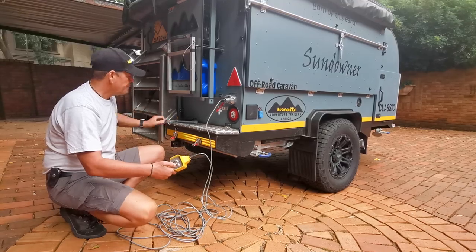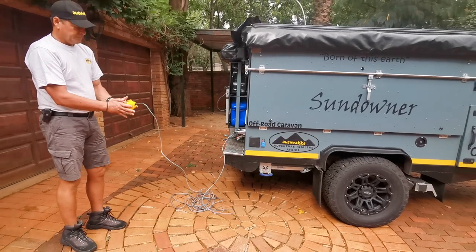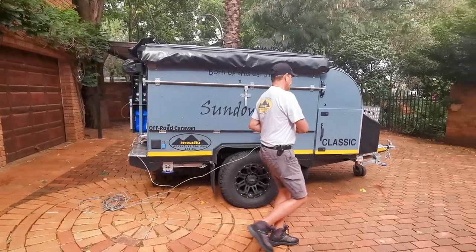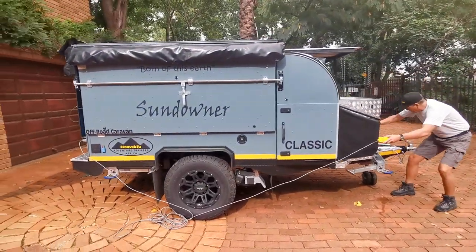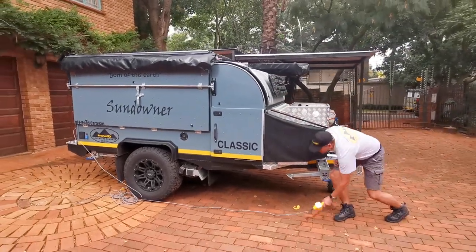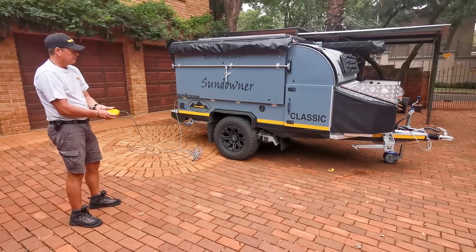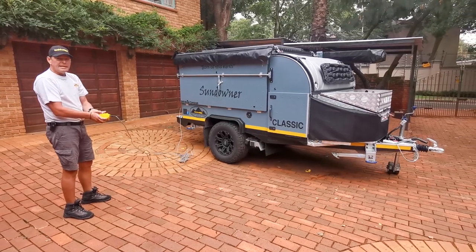So let's have a good look. I'm going to press in the red button and put both thumbs on the trailer switches on the remote control and go forward. It's important to remember that without the wheel locks in you need the handbrake up — just drop that down. Then we can go forward. So there we go — see how easy that is.